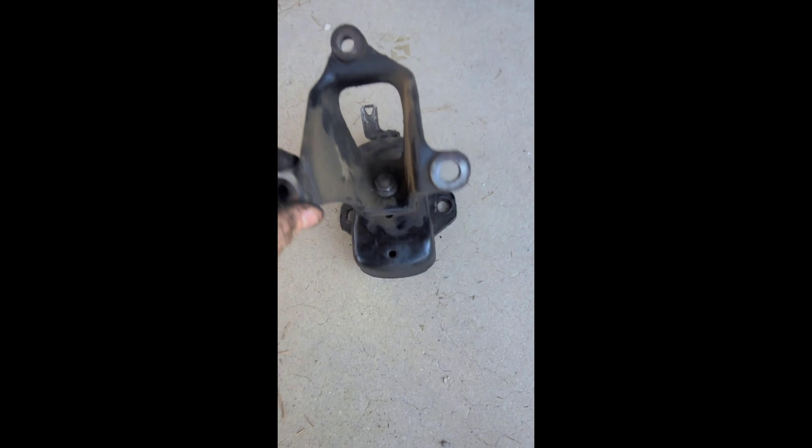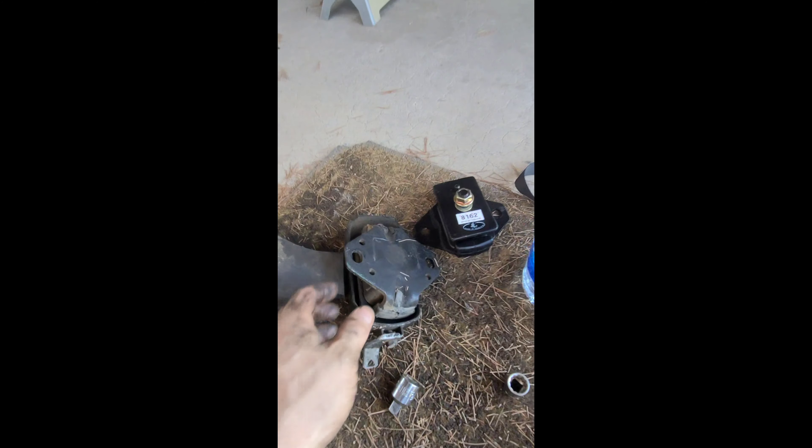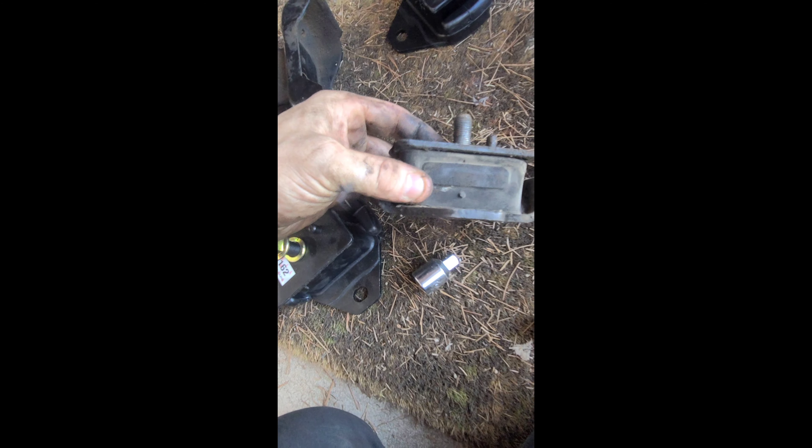All we're going to do is unbolt it, remove the old motor mount, and replace it with the new one, then put it back in exactly the same way. Always remember how you take things apart. The new motor mount goes right here — as you can see, the old one is starting to rip from the top, pretty worn out and dry rotted, so this will be a good change.